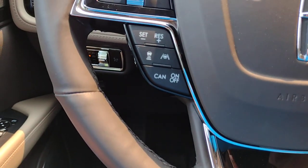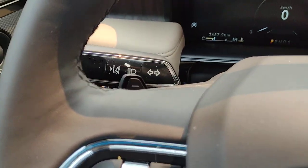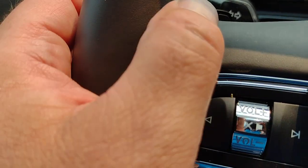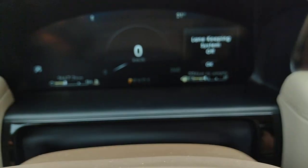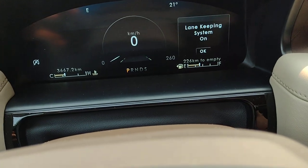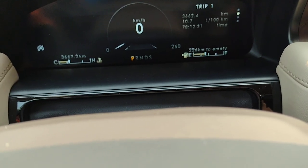Hit the off for your cruise control. You can also activate lane centering on the turn signal — that's the lane keeping system on or off. That's now in the on position.